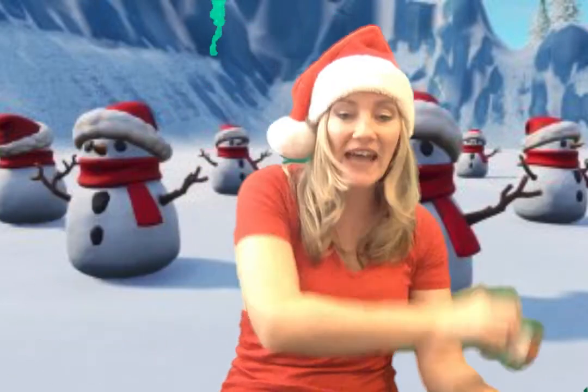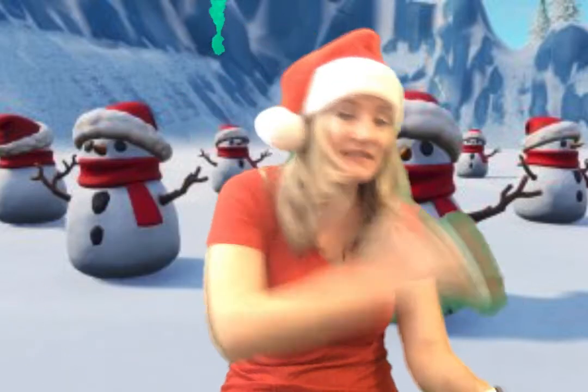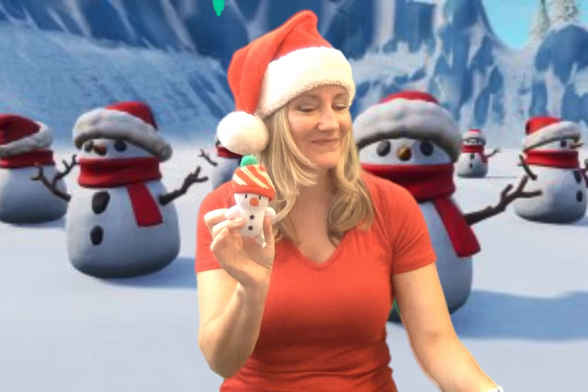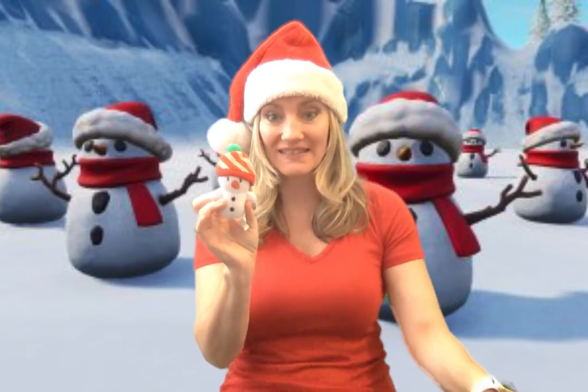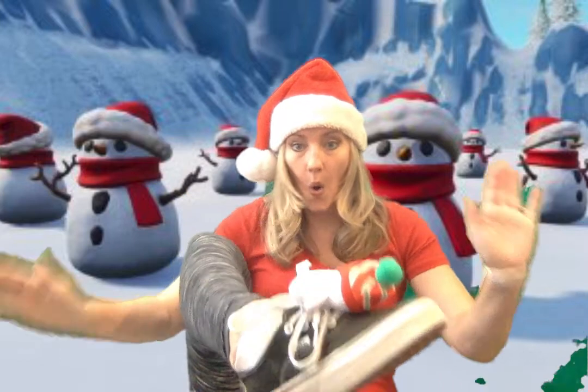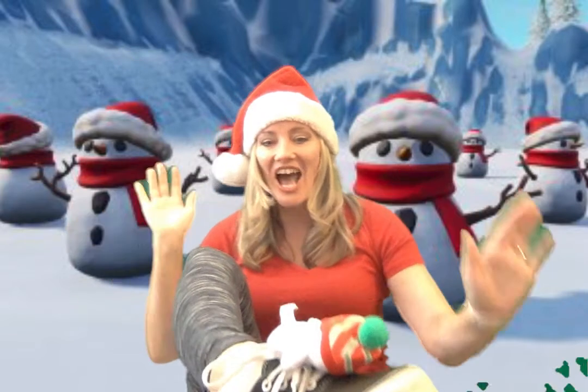Now go faster! Now go crazy fast — don't stop, oh my goodness! Put your beanie bag back on your foot — where's your foot? There's my foot, put it on! Put your beanie bag back on your foot now. If it falls, put it back on — oh, see, there went mine!